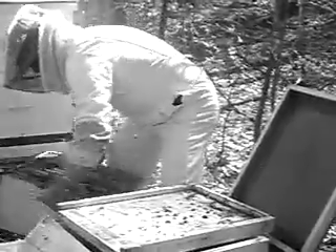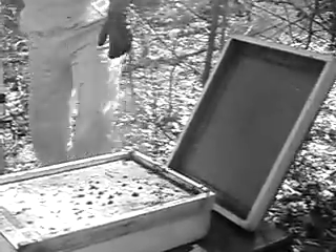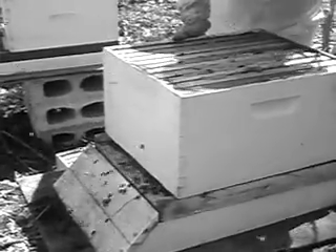Bottom board — fix the bottom board. What the heck is that? Those mounds — are those... Good googa mooga. That one is heavy. What's in it? Bees and honey.